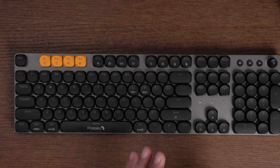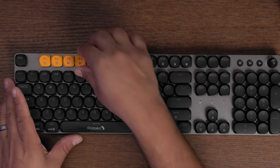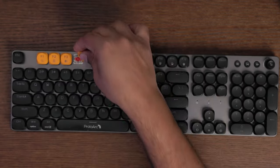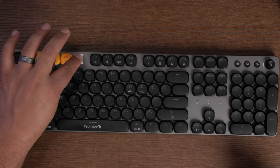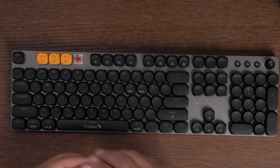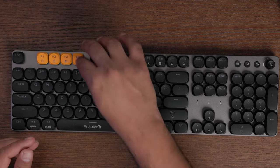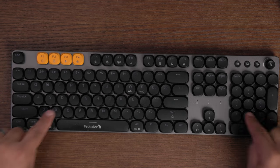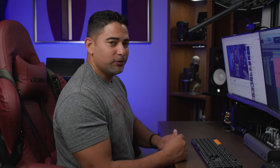First of all, this is a mechanical keyboard and you have the option of replacing a key. I can grab one right here, take it out, and you can actually access the switches underneath. I love how it has this circular design — it really reminds me of a stage. It's very luminous and it's just visually really striking.